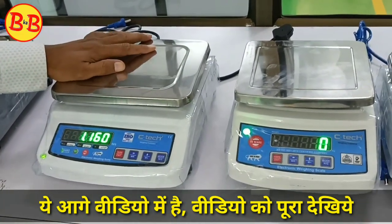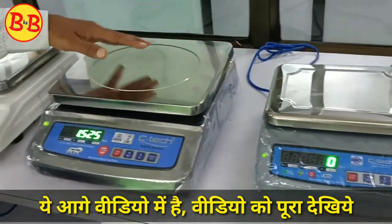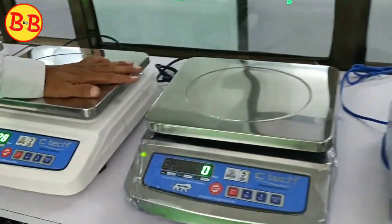The small vyaaparilio scale is made for the grocery shop and kirana shop. All the heavy duty machines are made for large vyaaparilio — the case of a large-scale commercial setup.